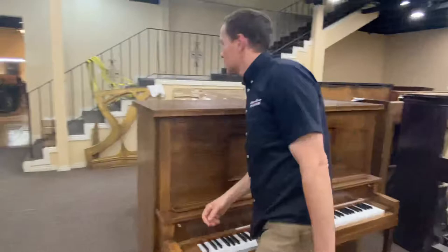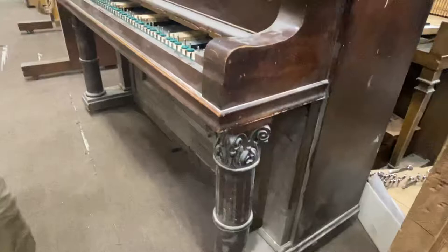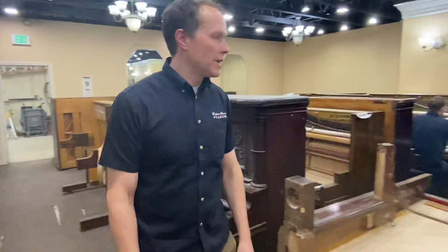Here's a typical kind of turn-of-the-century example. Things got more — you see a lot of this kind of thing — super ornate carving, and then up here, columns. That sort of thing is pretty typical of around 1900 to 1905.